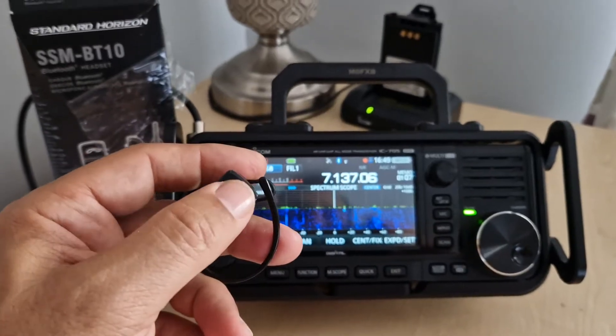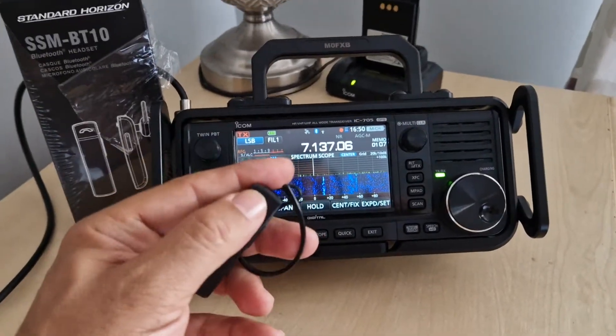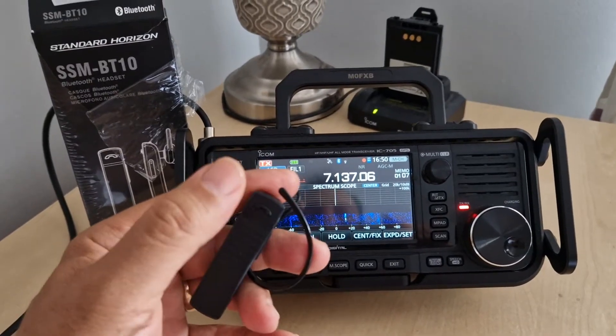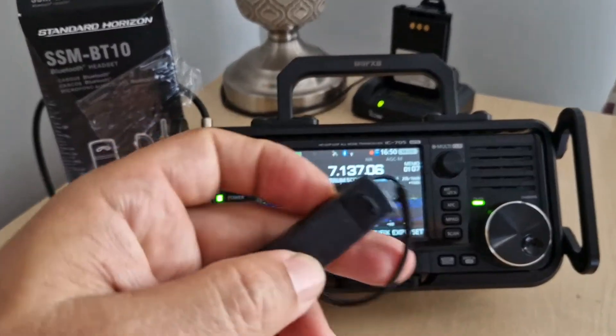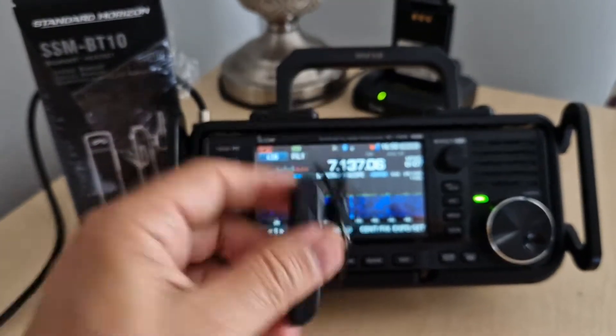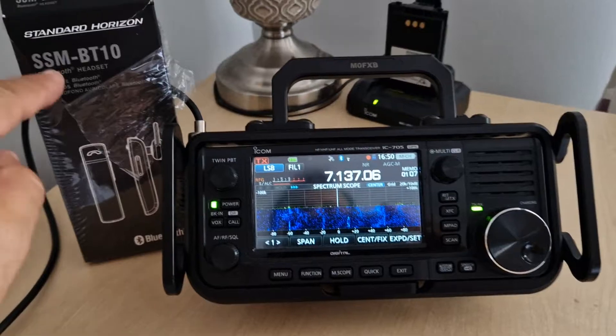I'll just show you — get the power down. When you push the PTT, it goes into PTT just by pushing that small little button there. It fits on your ear nicely, it's a comfortable thing and quite good value really.